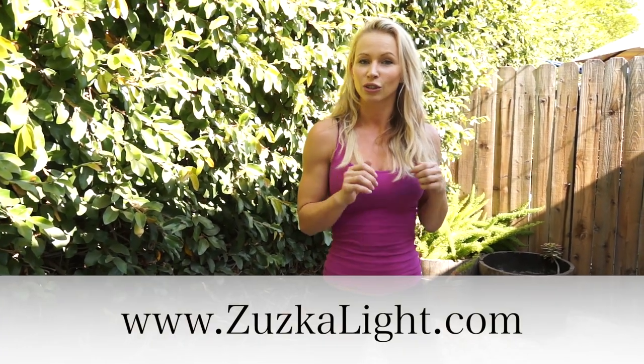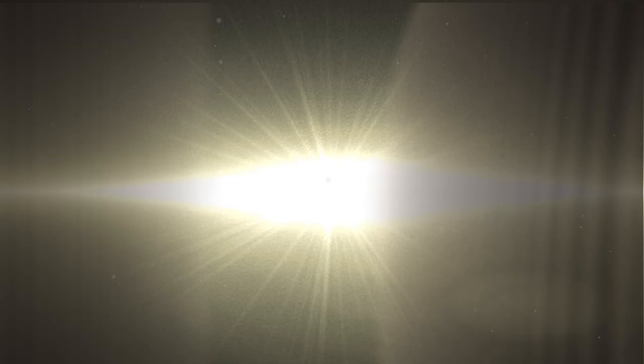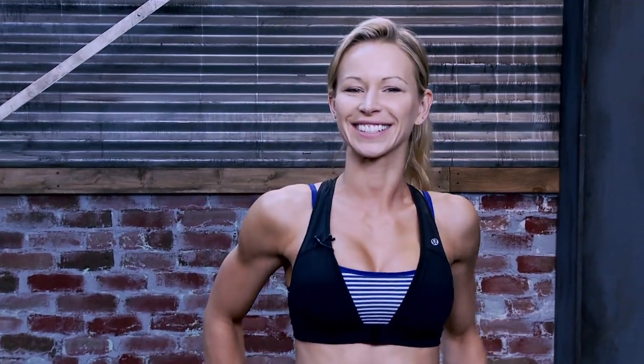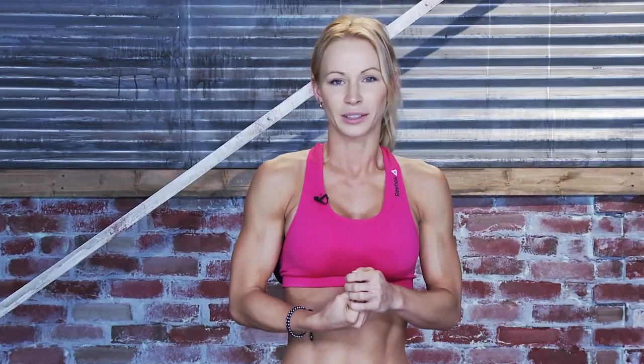That's it for today! If you like this challenge, if you like this video, give me a thumbs up and leave me a comment below. If you have any questions, subscribe to my YouTube channel so you don't miss any more challenges or videos. I'll see you either on my website zuskalight.com in my Z-Gym with another workout, or in my next vlog. Ciao! Hi warriors, welcome to my new online Z-Gym — we're doing workouts that will get you into shape at home within 15 minutes.